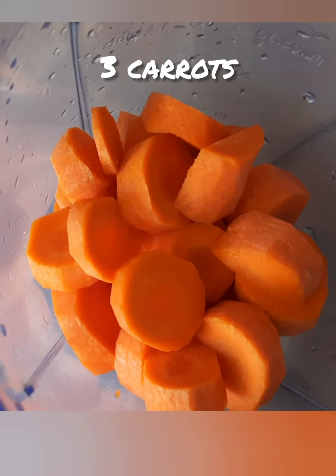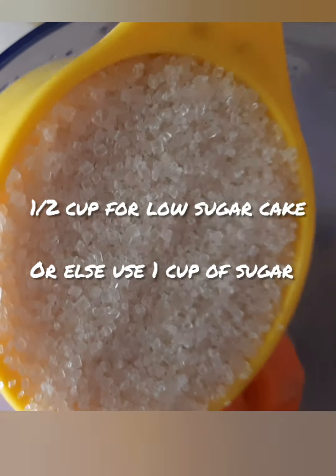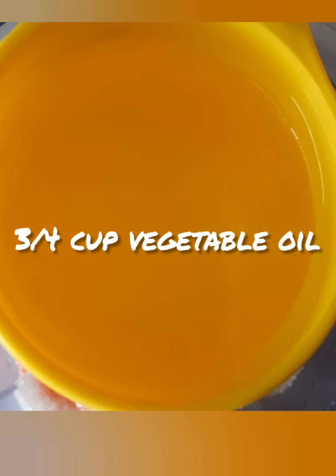Cut the carrots and put them into the blender. Then put half cup sugar, which is less sugar cake. Then put three-fourth cup oil. You can put any type of vegetable oil.